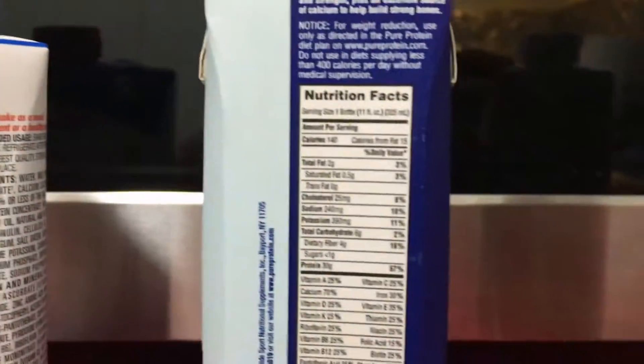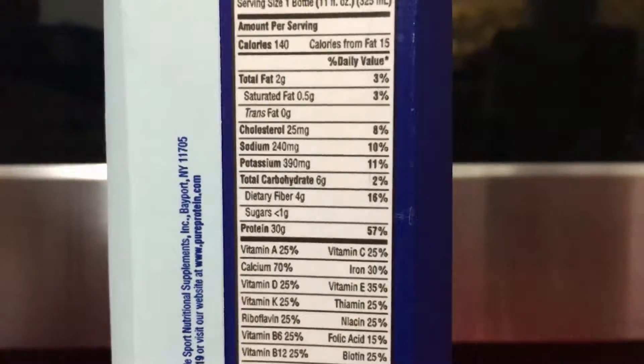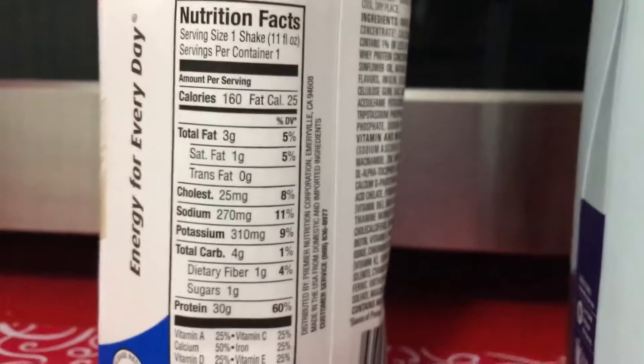160 calories, 140, 160. Then, of course, let's see what's important — sodium, salt. 270, 11%. Sodium 240, 10% — so this has less salt. And then it gets sodium 270, 12%.